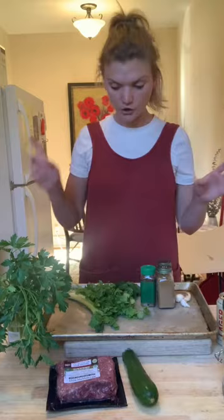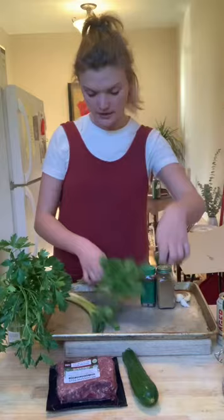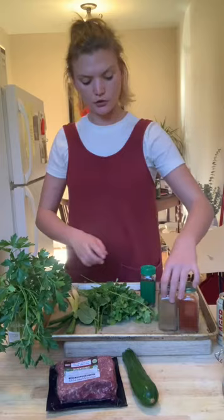And then one zucchini. Herbs — lots and lots of herbs: parsley, cilantro, mint, and green onion. And for spices I have smoked paprika, ground cumin, red pepper flakes, and three cloves of garlic.